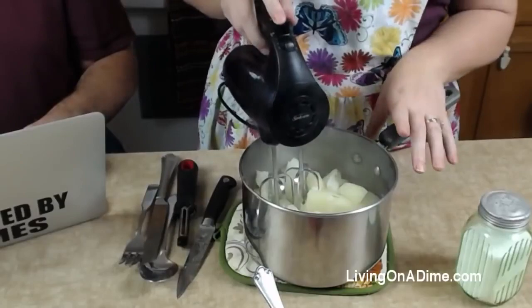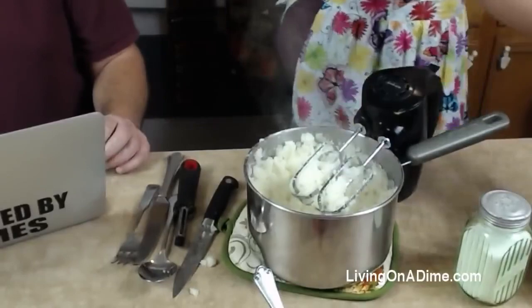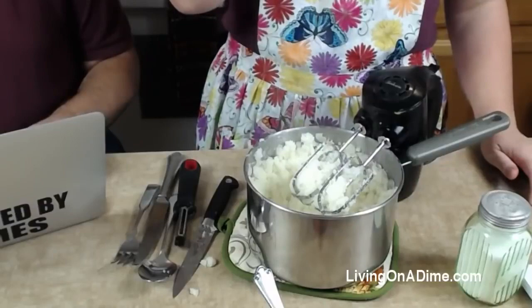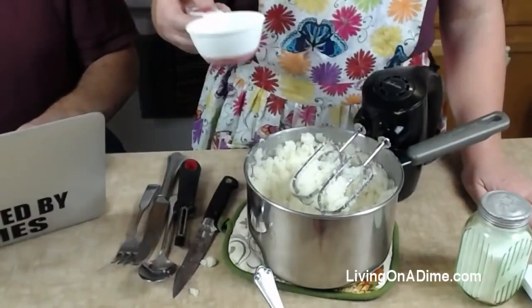You can use one of those smasher things, but a good old mixer actually gets them really smooth and creamy. With the masher, you can mash all day long until you're purple and you still don't get all the lumps out. If you like garlic mashed potatoes — also on page 132 in the Dining on a Dime Cookbook — you can put 10 to 15 garlic cloves in and boil it with your potatoes, then just leave them in there. When you mix it up, the garlic just mashes with your potatoes and it's great.